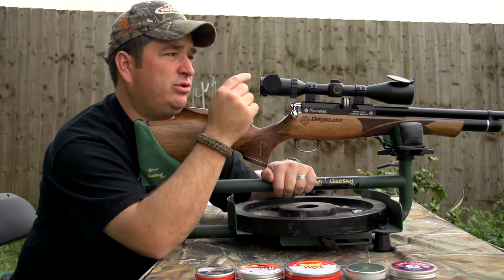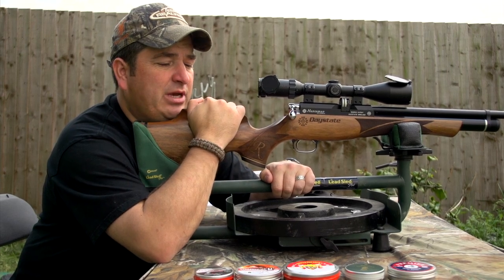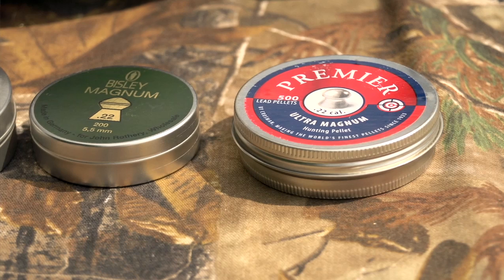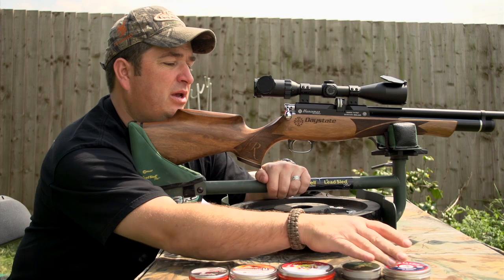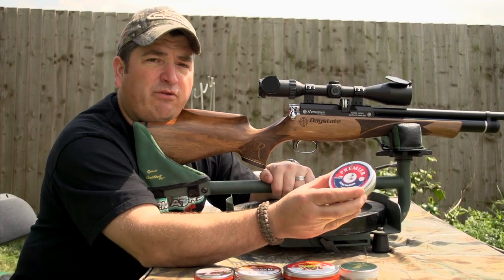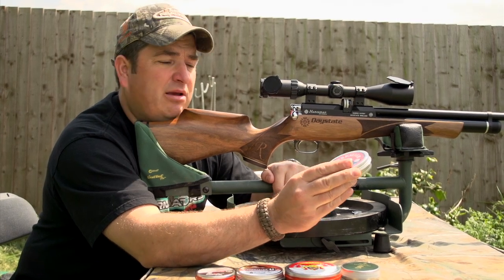Because the Regal's got that bit of extra shot capacity, it's going to be popular with the FAC boys, so I'm thinking we'll put a couple of heavier pellets through as well. We've got the Bisley Magnums — everyone knows the Bisley Magnums — and we've also got the Crosman Premiers. We'll put five shots of each through and just see how they group, see if the barrel likes them.